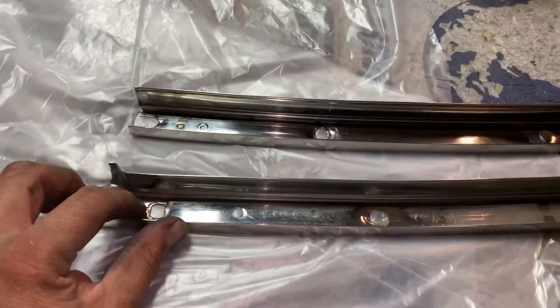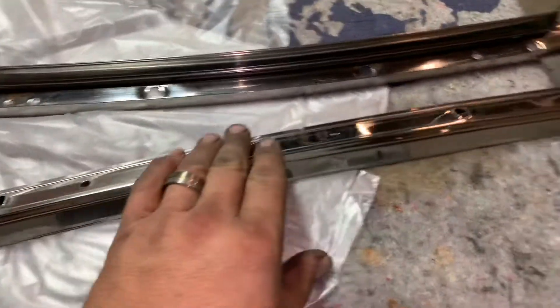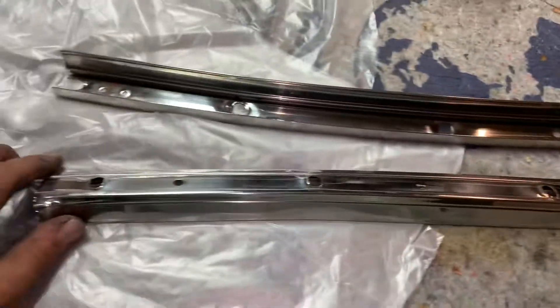We have our weatherstrip for it, and the back side strip — the stuffer in here — is on the way. We'll have that for next week.